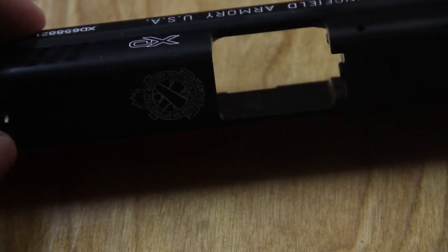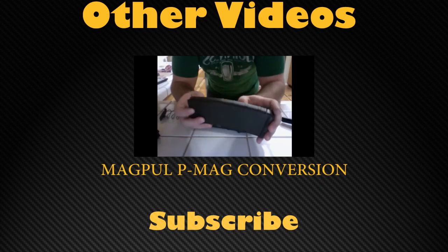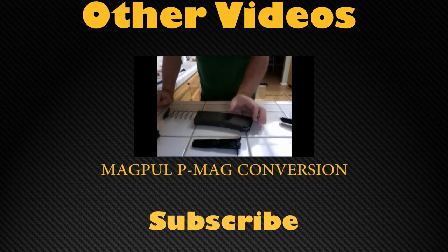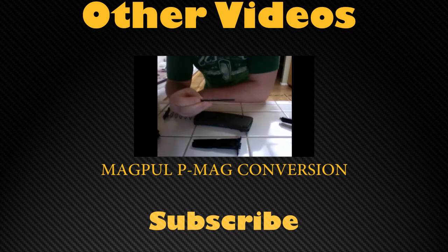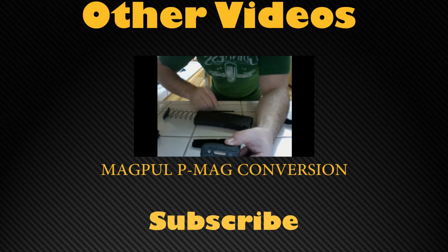And there you go — completed, all three sides. Over the next week or so, I'll be doing a paint job on my AR and I'll post that video too. If you like what you saw, I have another video where I convert a 30-round PMAG into a California-legal 10-round PMAG using rivets. Let me know what you think in the questions and comments below. See you next time.